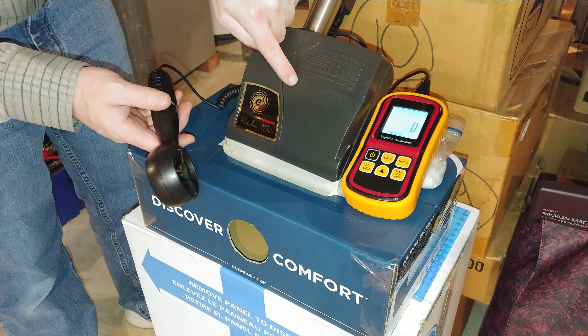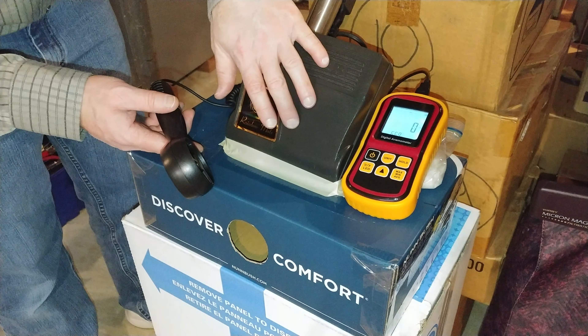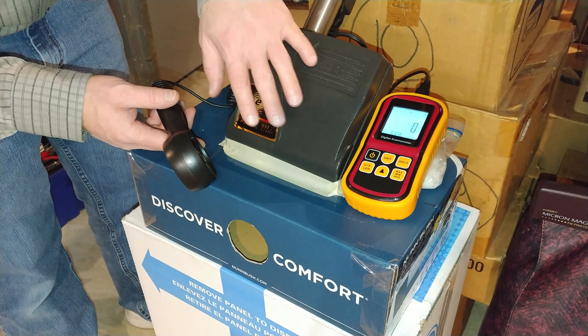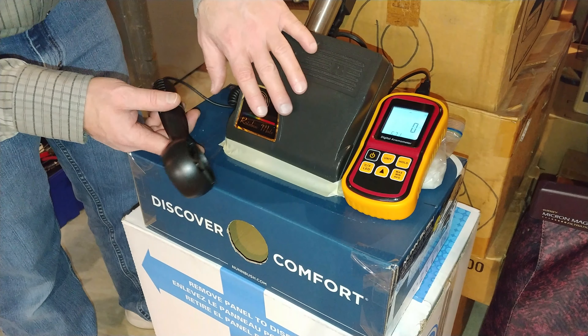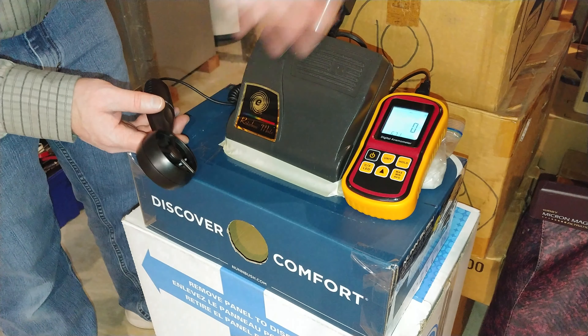With it sitting like this, this is a no-load condition — 45 watts is what this uses. But Rainbow rates this at a little over 70 watts; I think it's 0.65 amps, and that would be actually on carpet, I would imagine.